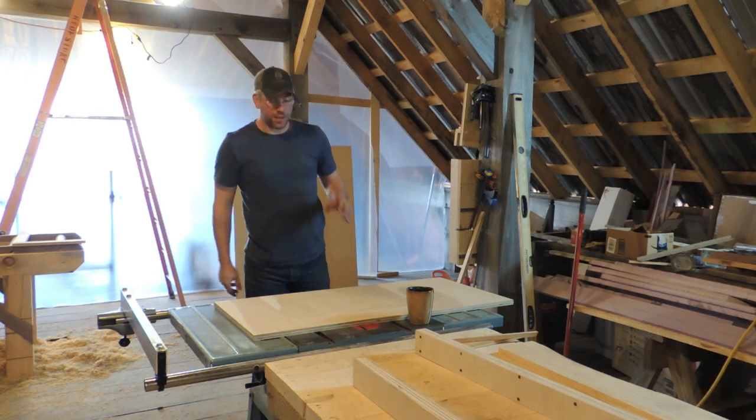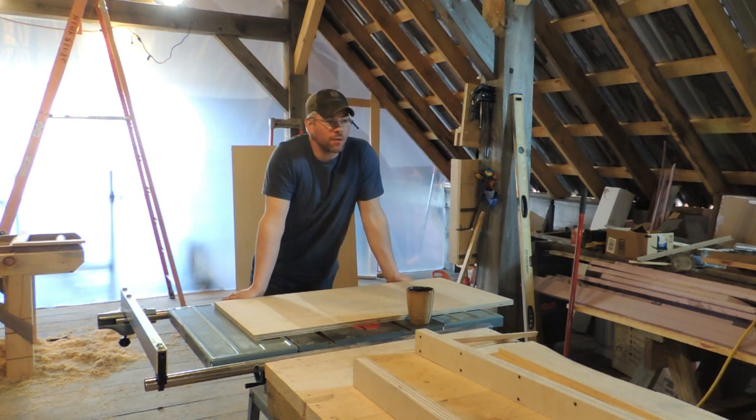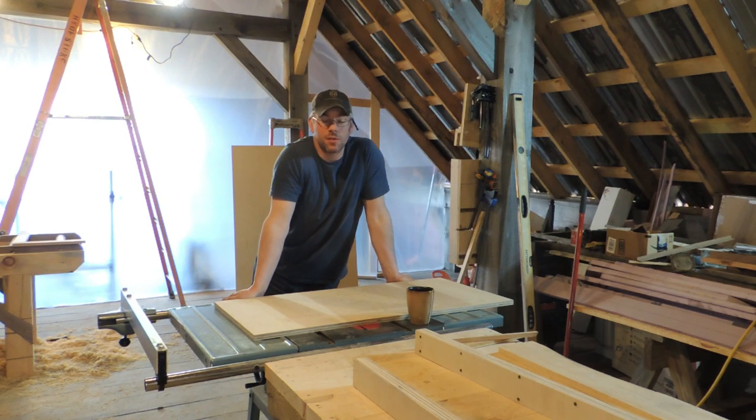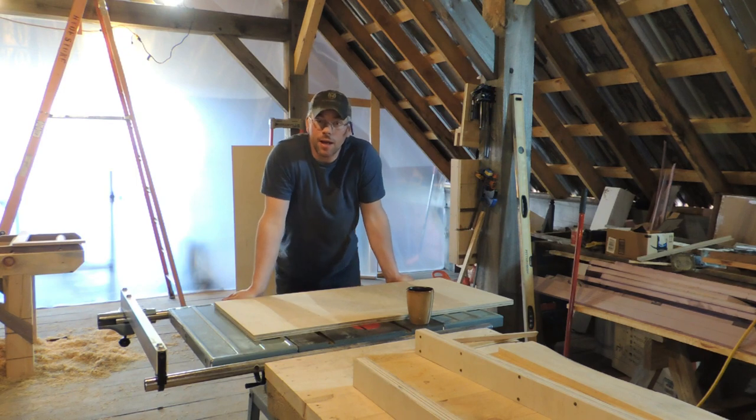All right, so we're back again, guys. We're going to finish this crosscut sled off, but before we get going, we're going to throw this at the beginning of the video. I was supposed to do it in yesterday's video, and I feel bad I forgot to, because Sunday's usually my best day for people watching, and I wanted to help a new channel out.